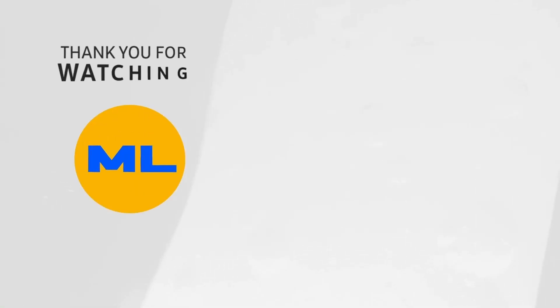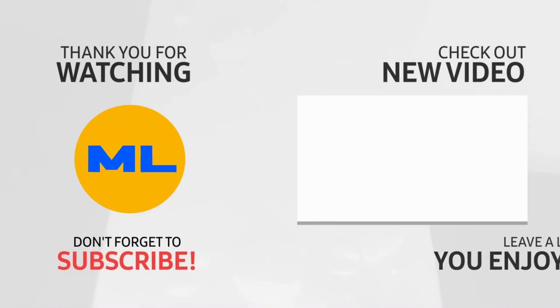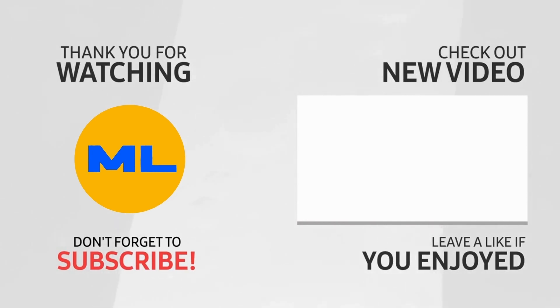Thank you for taking the time to watch this video. If you found it helpful, please like and share to help others, and subscribe to get notified of more videos like this. If you want to learn more, you can check out the next video.